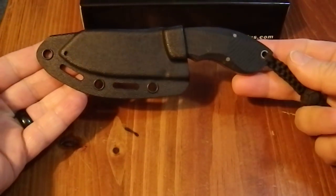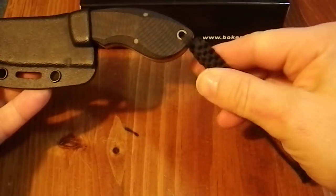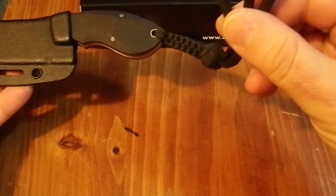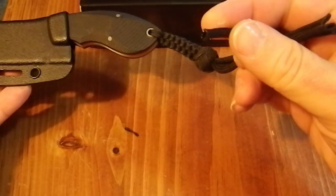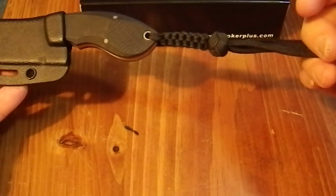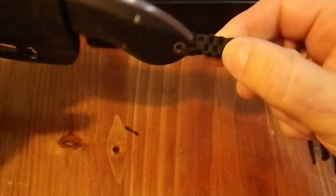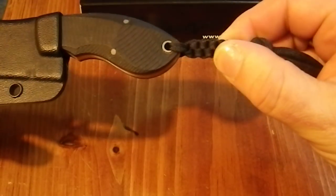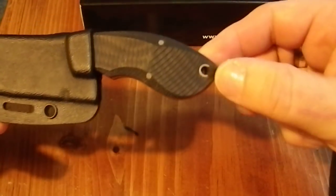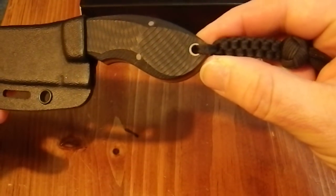Here it is in the sheath. It comes with this integral lanyard which is quite nice. I think it's actually made out of empty 550 paracord, which is kind of cool. The empty core makes it flatter and makes the braids tighter, so you get this nice square pattern which is quite well done. The lined lanyard hole is also a nice touch.